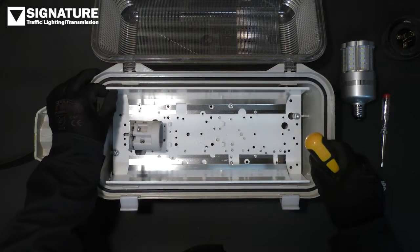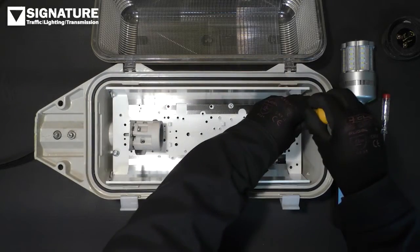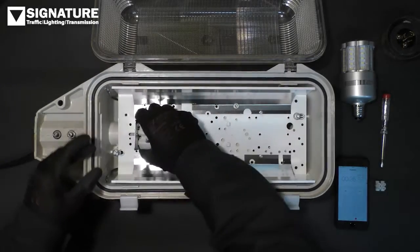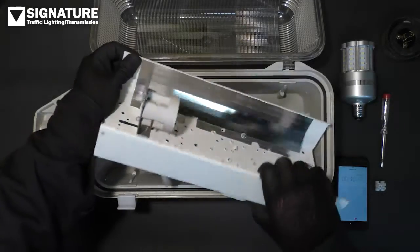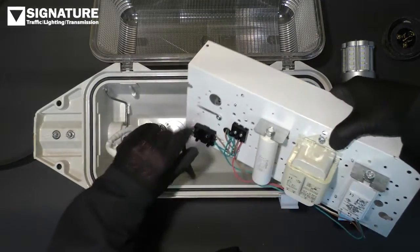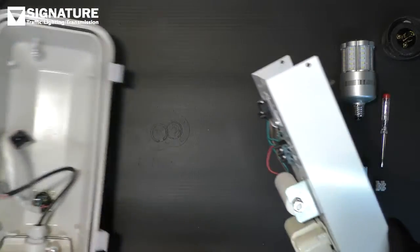Stage two is to remove the gear tray. That's held in by a couple of screws and some clips. Release the clips. Next we need to disconnect the photocell and then the power. Now I'll just set the lantern aside for a second.